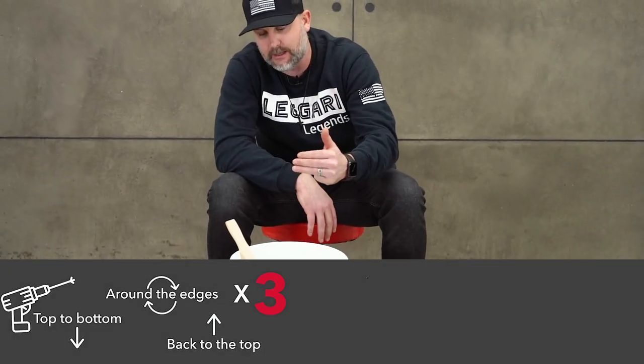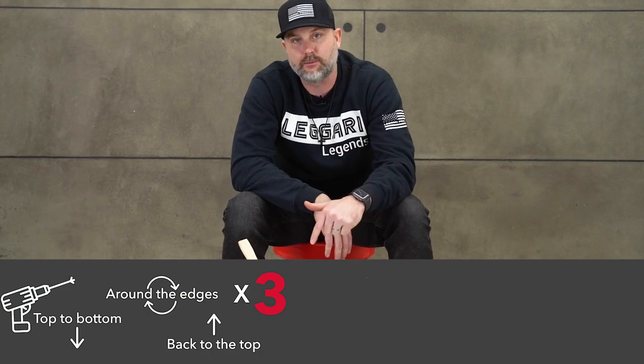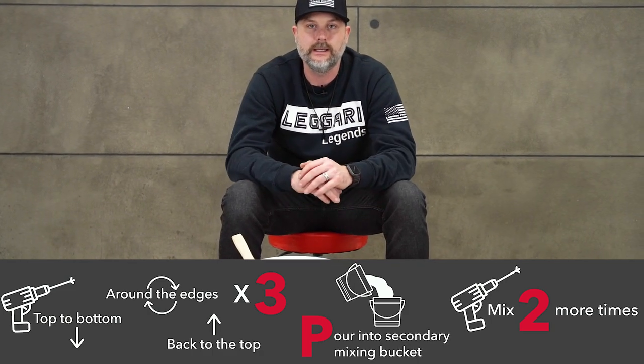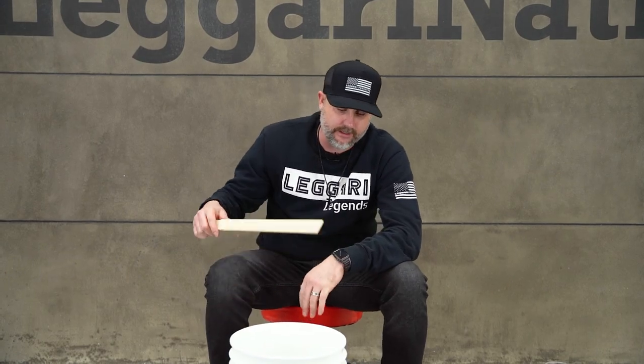We go up and down three times in one bucket. The P stands for pour into the secondary mixing container, and then we go up and down two more times — that's basically how you mix this. You'll never have a soft spot, never have an issue with your resin setting up, as long as you follow this procedure.